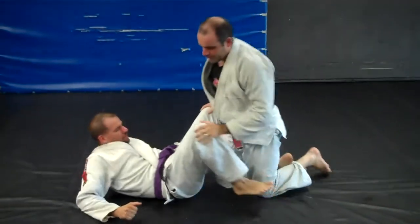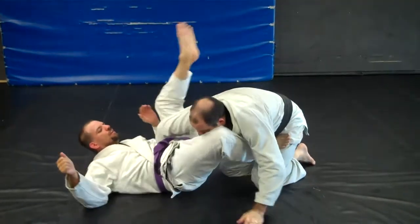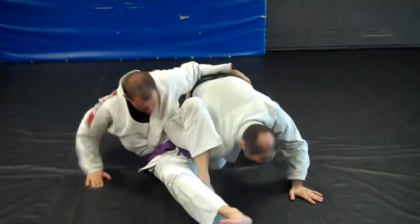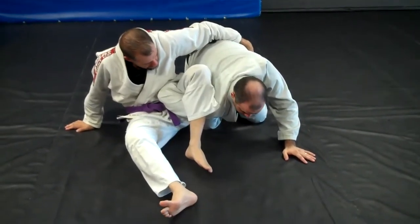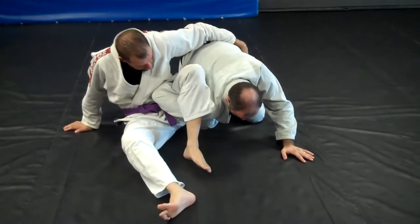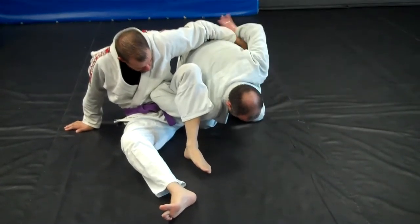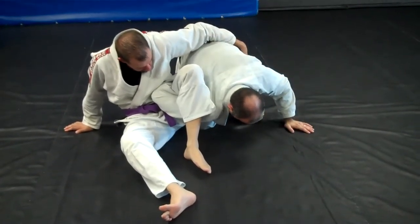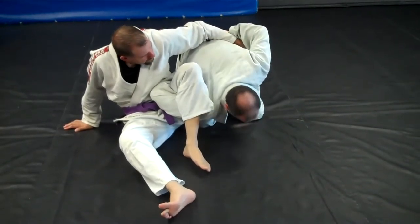The next one is a lot stickier. He's going for his omoplata, but now he hugs my back, so I can't make the space like I did before and walk my hips back and roll under. He's very serious right now, threatening to submit. As long as his arm is above my hip line on my back, he can control me pretty well.